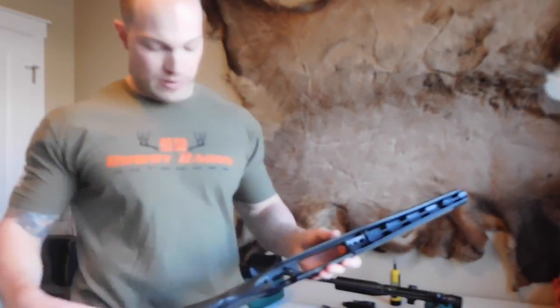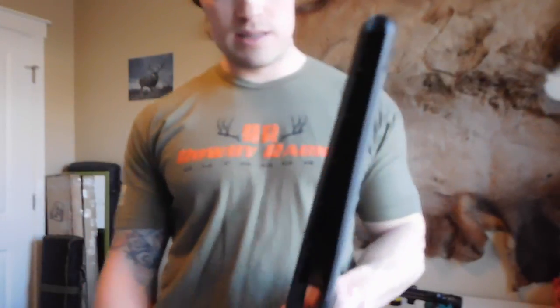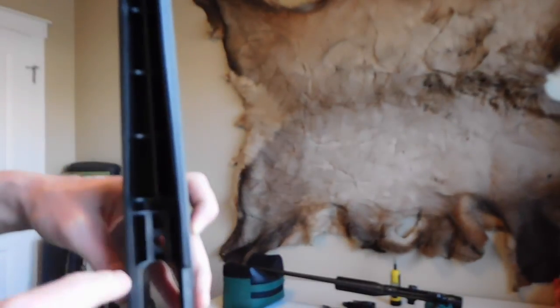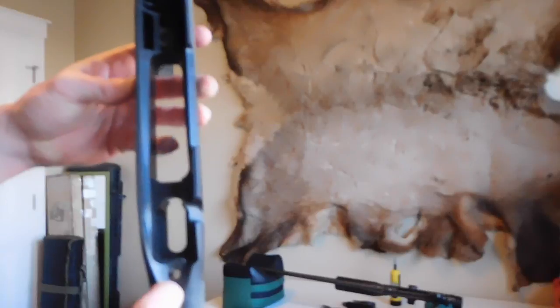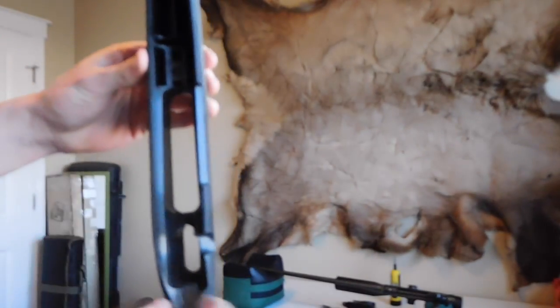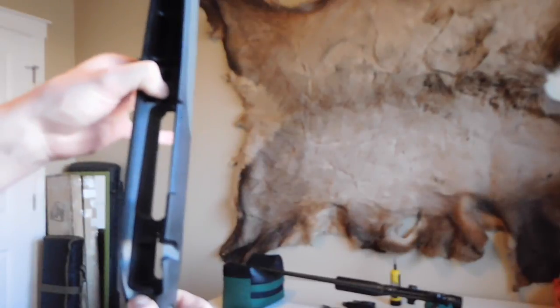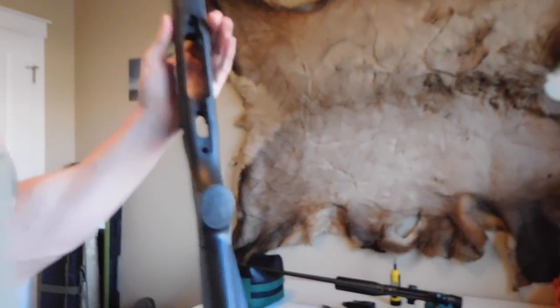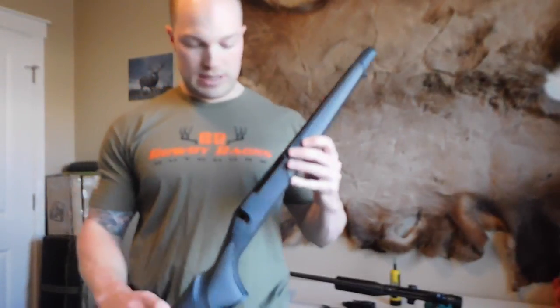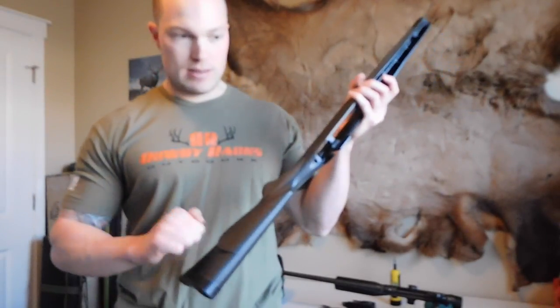If you look at the factory stock, it's all plastic, and the inside is the biggest difference. You can see it's kind of spider-webbed out, which is good — they do this for reinforcement. This stock bolts in two spots on the bottom, and on the top each side of the action there's one bolt that holds it in. The entire stock is made of plastic, which, even though it's reinforced, is still pretty strong and lightweight.